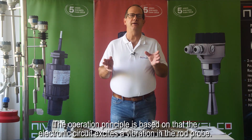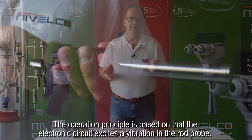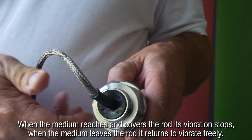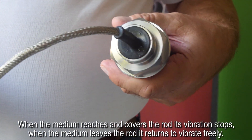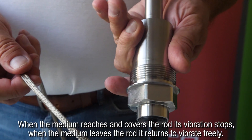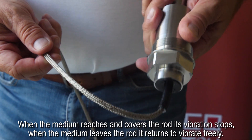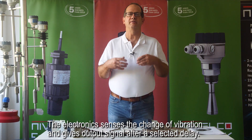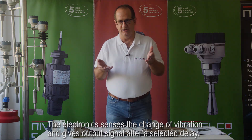The operation principle is based on the electronic circuit exciting a vibration in the rod probe. When the medium reaches and covers the rod, its vibration stops. When the medium leaves the rod, it returns to vibrate freely. The electronics senses the change of vibration and gives an output signal after a selected delay.